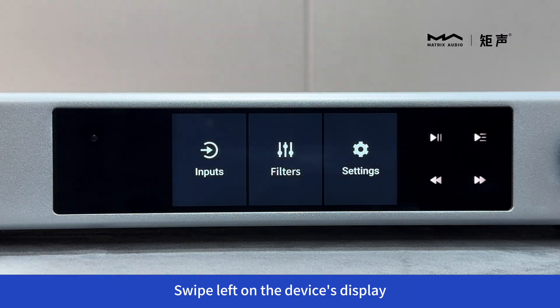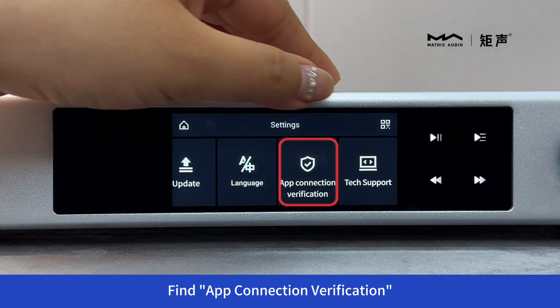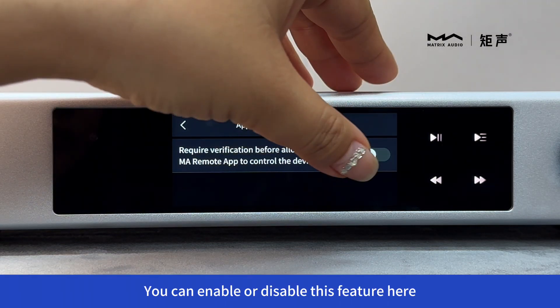Swipe left on the device's display. Tap on Settings. Find App Connection Verification. You can enable or disable this feature here.